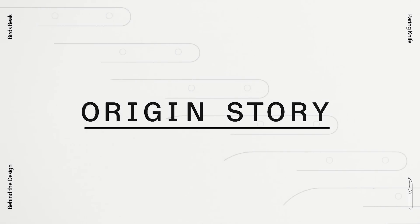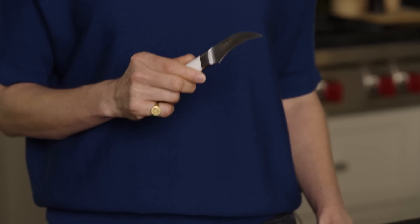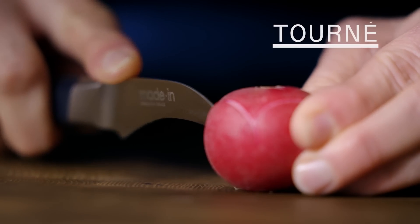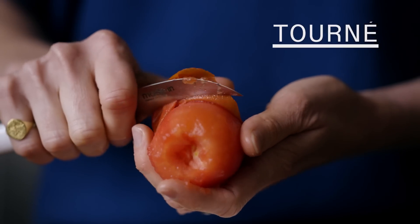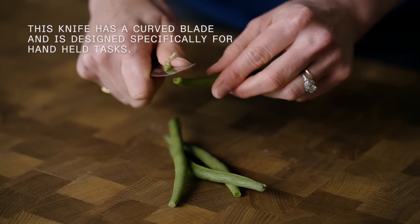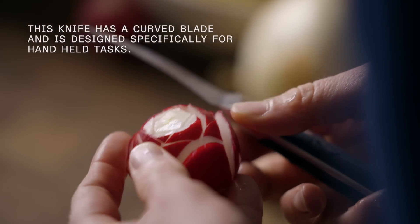Most knives are designed for use on a cutting board, but the Bird's Beak Paring Knife is built for speedy handheld precision. They're very common in French kitchens where they're called tournée knives because of how quickly they turn vegetables into uniform shapes. Whatever you want to call it, the Bird's Beak Paring Knife is an incredibly useful tool for doing everything from trimming green beans to making radish roses.